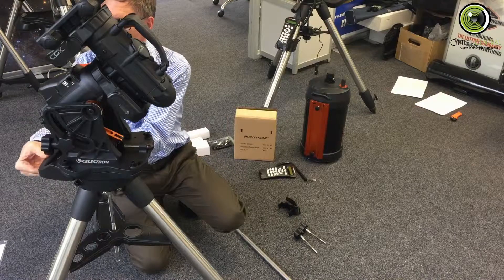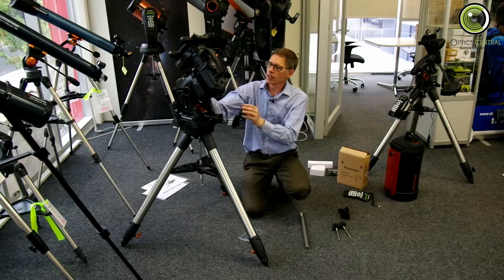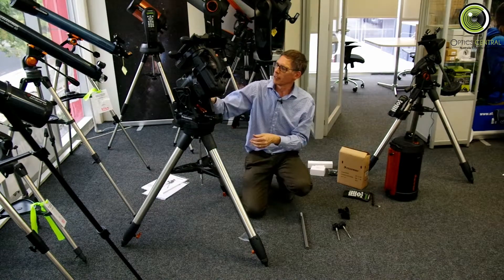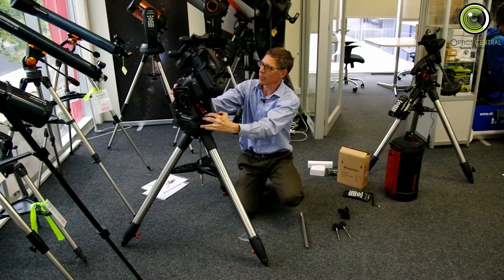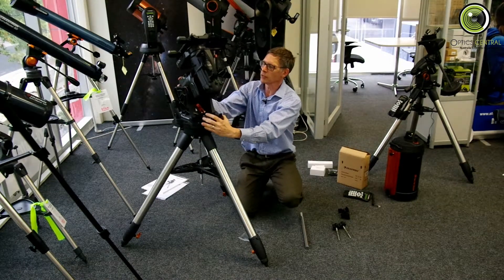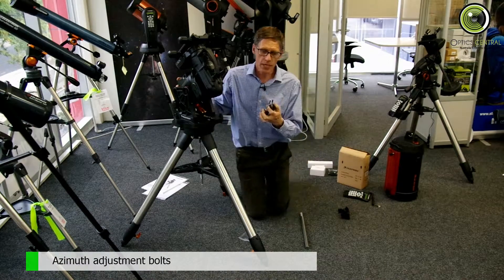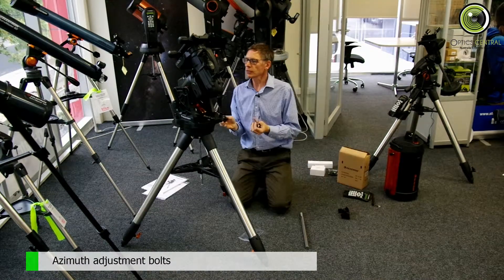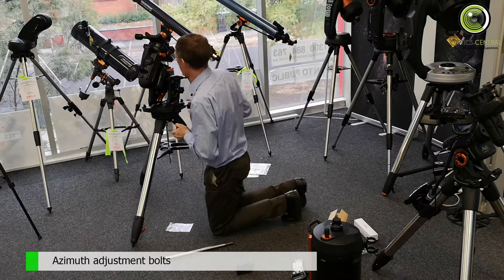Now, the other bolts that hold the head on I've left slightly loose. That way you can notice that it moves a little bit — there's a little play there. And that's so that we can use these azimuth bolts, which go in here. And they will enable us to polar align.